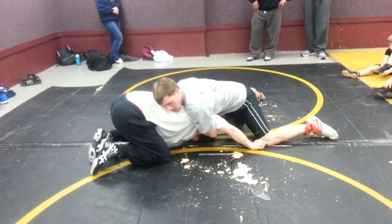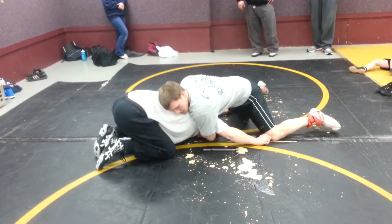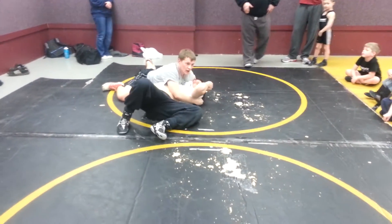Now I'm going to circle away from this arm — circle the opposite way. I'm going to push this head under, then you go right to his back. And I can lock it up.